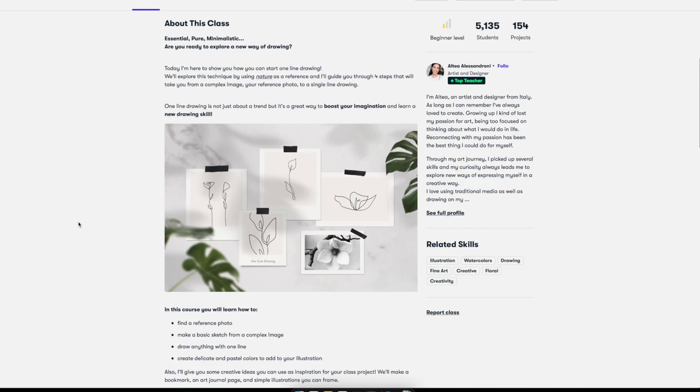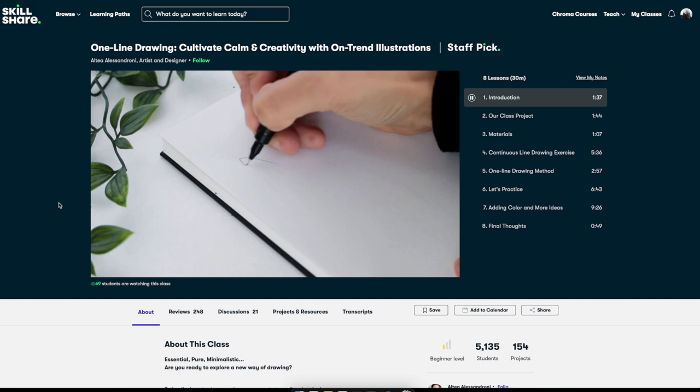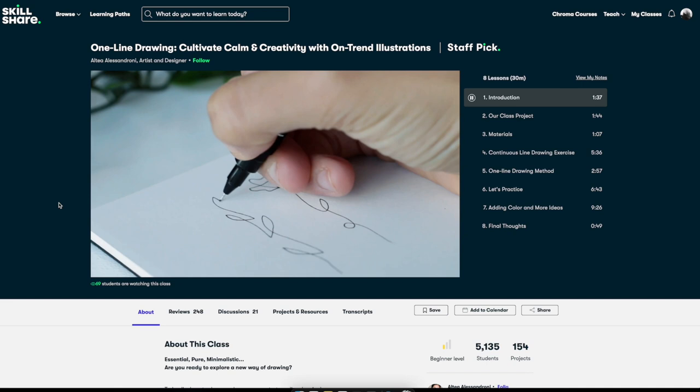In this class I'm gonna be showing you how to make a one-line drawing. The continuous line drawing technique consists of starting and completing a piece in one sitting. I know it can be challenging at first, but I can assure you it's going to be extremely satisfying to see your hand flowing in one stroke. One-line drawing is a calm and focused activity — it allows you to be creative.